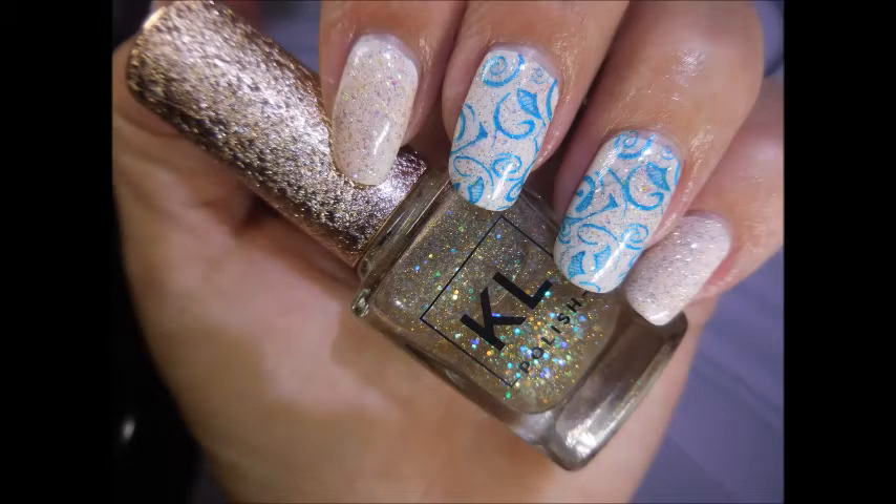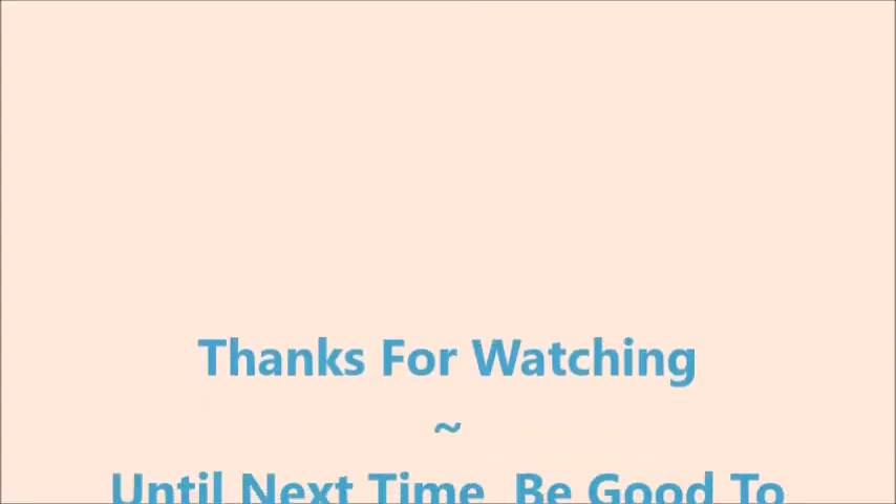I hope you enjoyed this one. Leave me a comment down below and let me know what you think. Thanks for watching and until next time, be good to yourself. Talk to you soon.